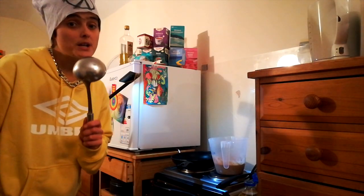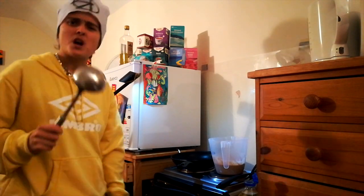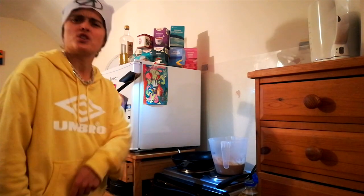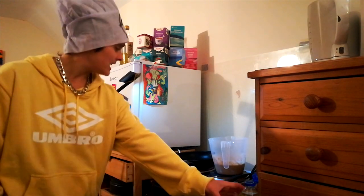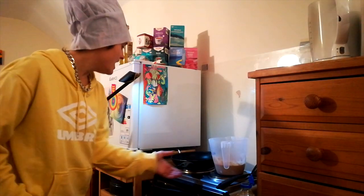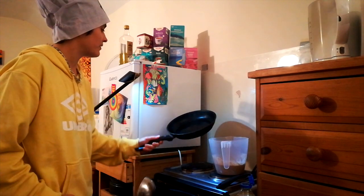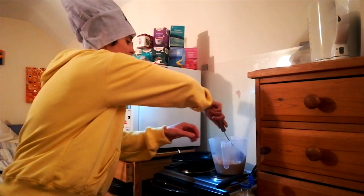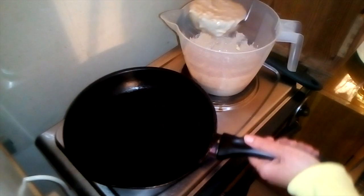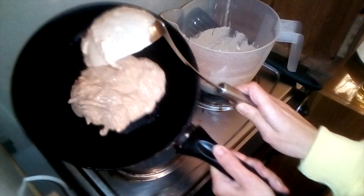Now if you've never fried a pancake before, there's a few rules you need to know — you ain't above the law. If you don't want them burnt, broken, or raw, let me show you the way. Fairly high heat — wait for the pan to get bare hot. A little bit of oil, but too much is not good. Now swivel it around, up and down, till the oil has covered enough ground. Now we're ready — this is where it gets a bit heavy. Grab a ladle of batter and keep your hands steady.